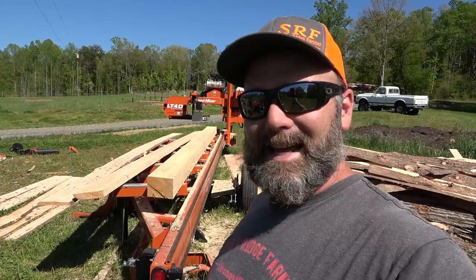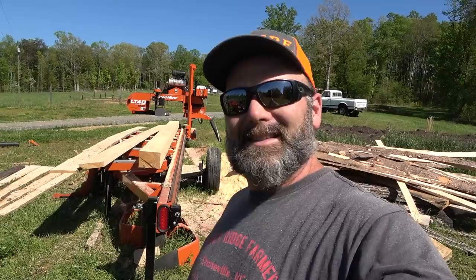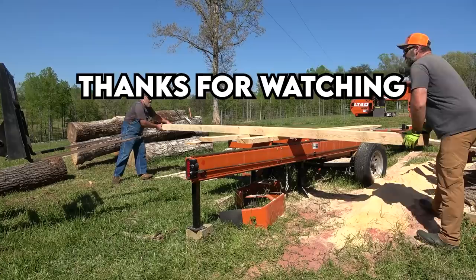Thanks a lot for joining me here today on the Stony Ridge Farm. I hope to see you again. Pound that like button and subscribe to the channel — I'd love to have you back. See you next time. We got to load that big beam — I'm glad he showed up. Come on down to the Stony Ridge, bring your wife and bring your kids. We're living the life, pure and sweet. That's the way it's supposed to be.